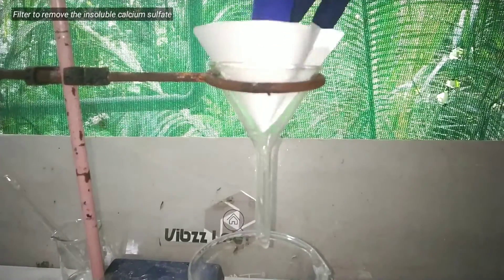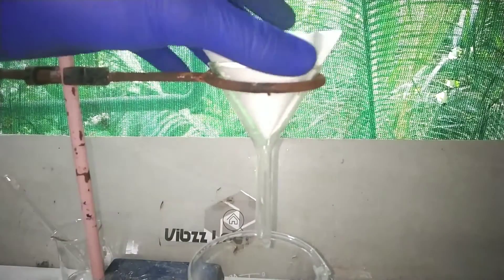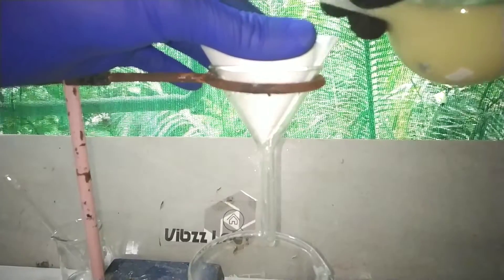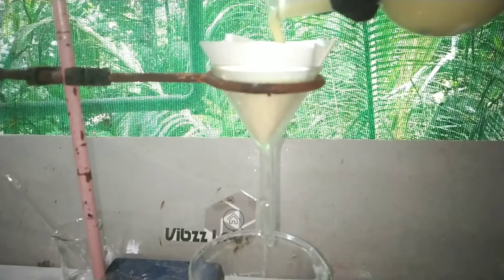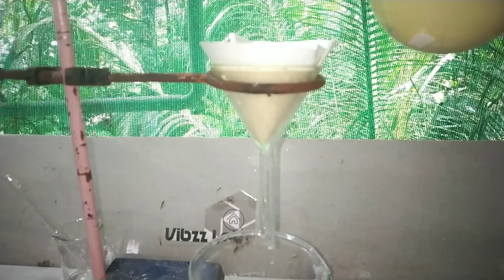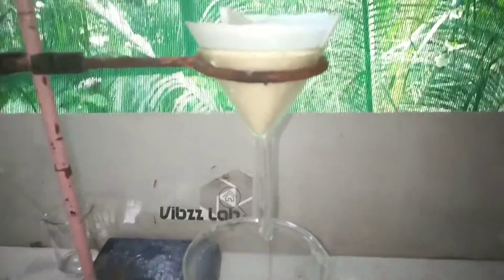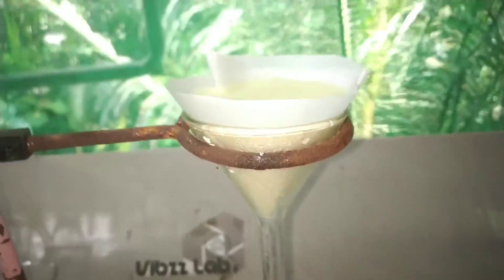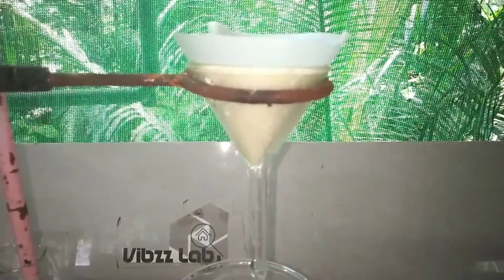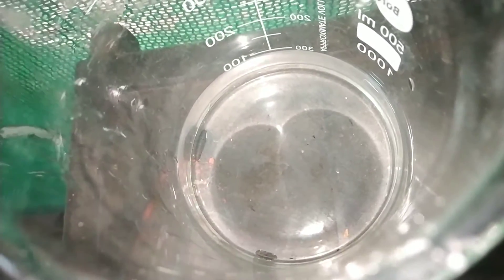After 30 minutes, we go on with filtration to remove the insoluble calcium sulfate. You can use a vacuum filtration to speed up your process. After the filtration, we have a clear filtrate containing the tartaric acid dissolved in it.